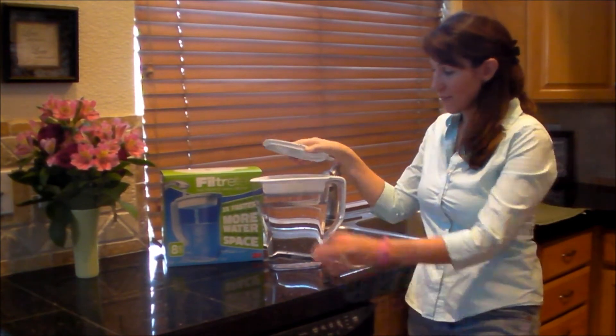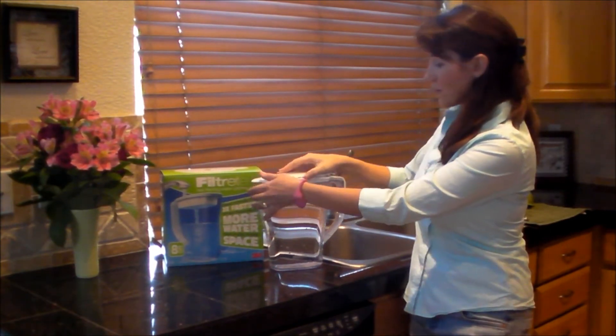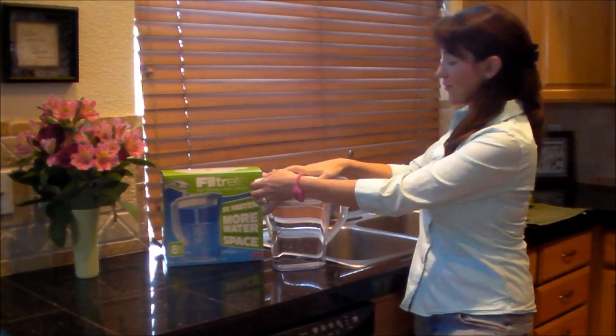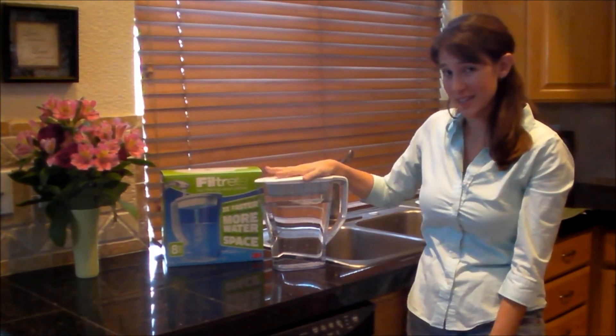All right, so there you have it. The Filtrete filter took about just under five minutes to fill up.